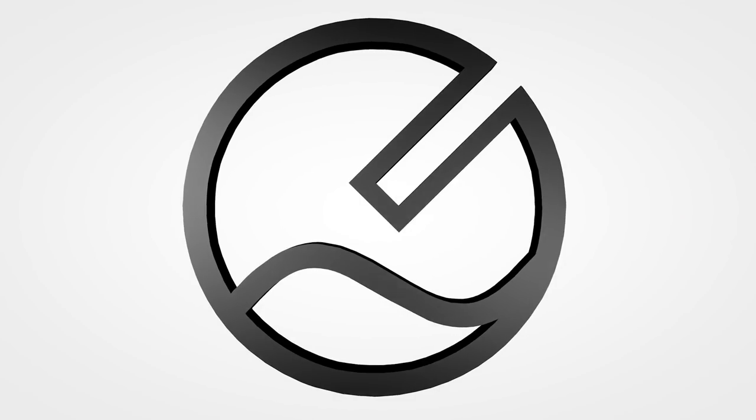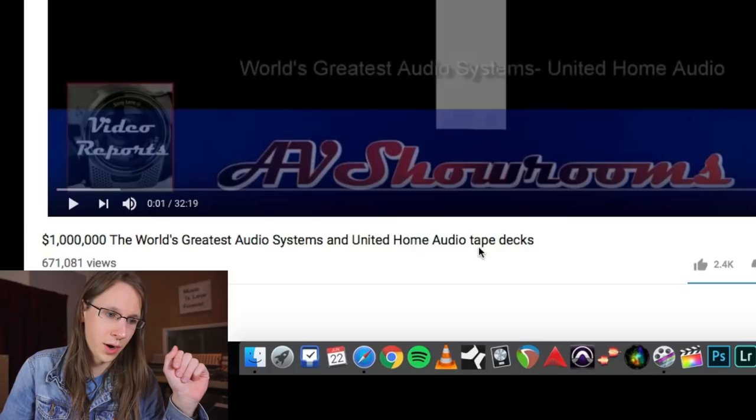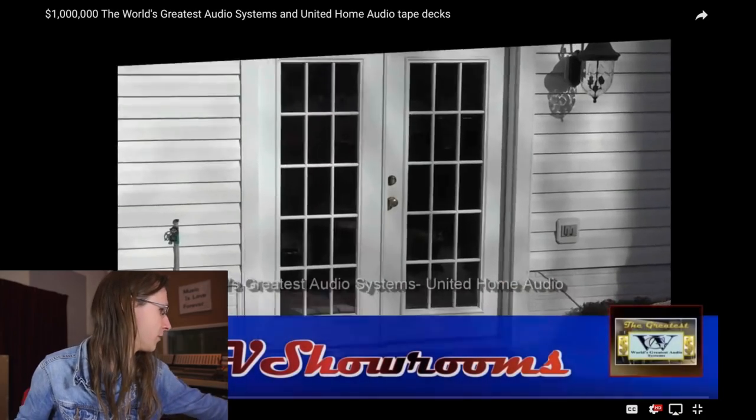I want better sound, and the video I want to watch is 'The Million Dollar World's Greatest Audio Systems and United Home Audio Tape Desks.' This video is obviously not about studio engineering but more about hi-fi and audiophile stuff. For those who don't know what an audiophile is — I call them an audio fool. This video is biased: audiophiles are people spending a lot on snake oily stuff and wizardry to get better sound in their homes.